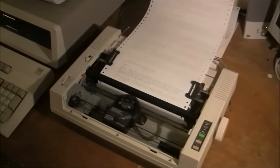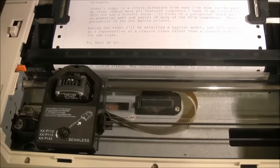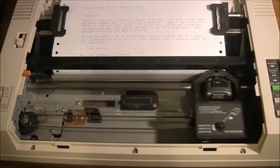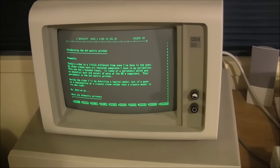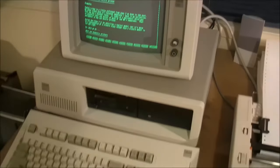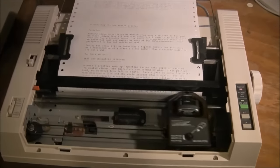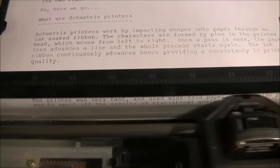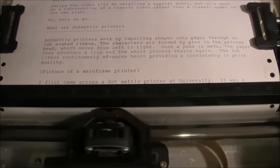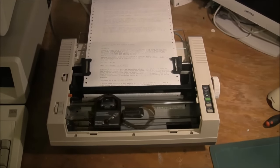We'll give a closer look at that — I'll take the camera off the tripod and zoom in to see the print head there whizzing backwards and forwards on the guide, and see the printing being done. It's good old WordStar on IBM XT. Well, that's probably enough of that.